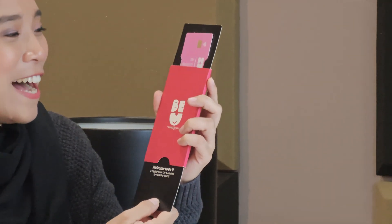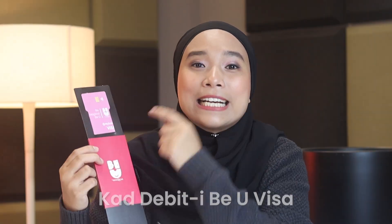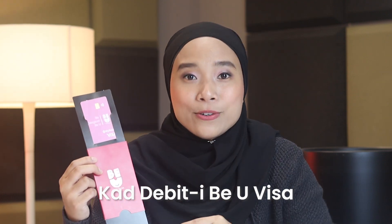You guys might be wondering what it is. I posted today to ask around — jom, unboxing sama-sama dengan I! Wow guys, look at that! So kalau korang still wondering, sebenarnya inilah card debit IBU Visa yang baru saja launch.